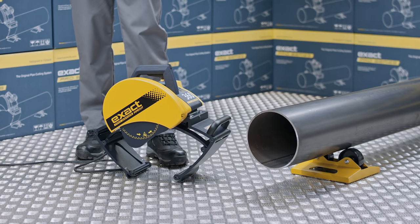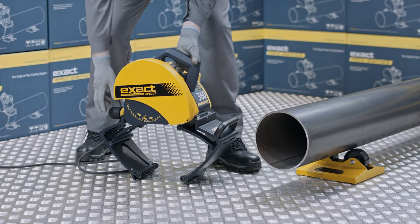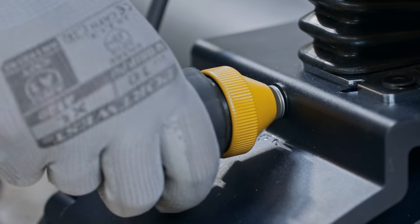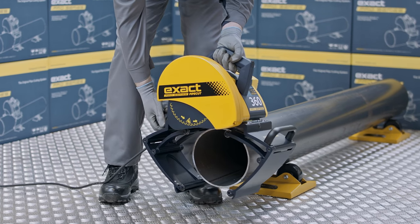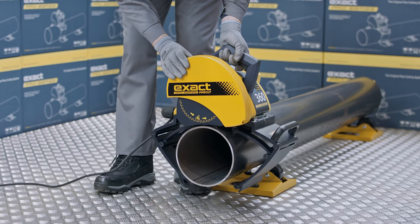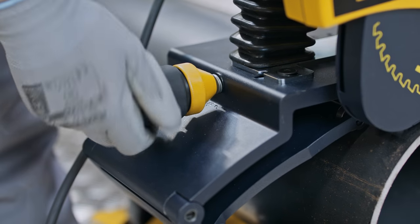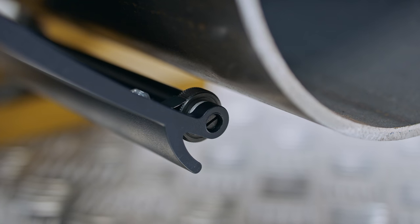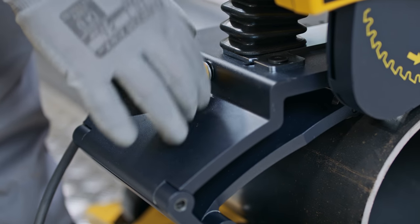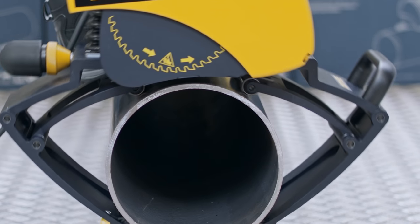Next, we will show how to properly attach the saw on the pipe. First, ensure that the motor unit is not locked down. Next, open the gripper unit of the pipe saw enough to suit the diameter of the pipe by rotating the adjustment handle located at the rear of the saw. Then, position the pipe saw on top of the pipe with the laser line on the cutting mark, and fasten the saw to the pipe by turning the gripper adjustment handle until the gripper is firmly attached to the pipe. Remember to lock the mechanism by turning the gripper locking collar. Ensure that the saw moves freely in the direction the pipe is fed.